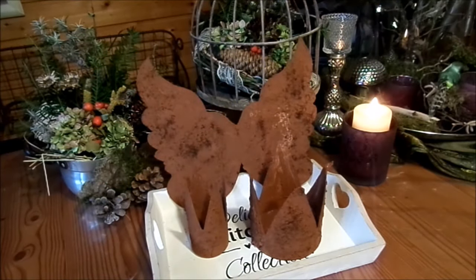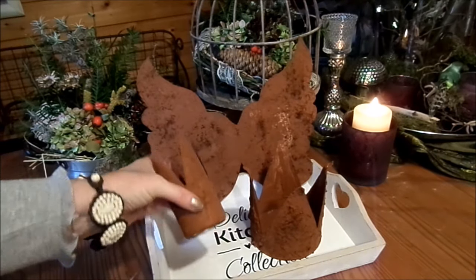Hello and nice that you are here, that you are in my channel - it makes me very happy. Today I have upcycling crowns for you.